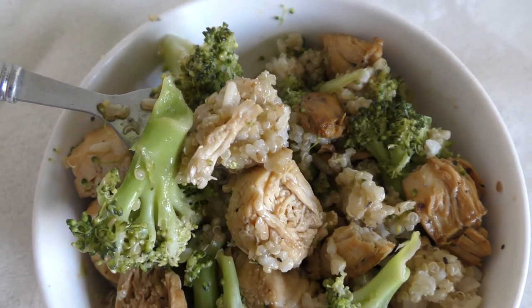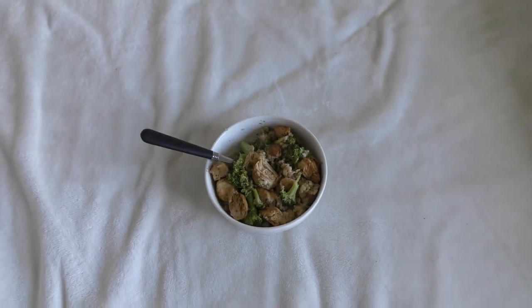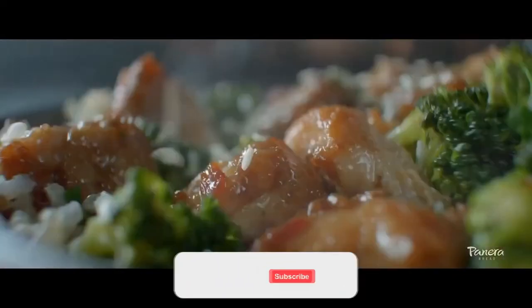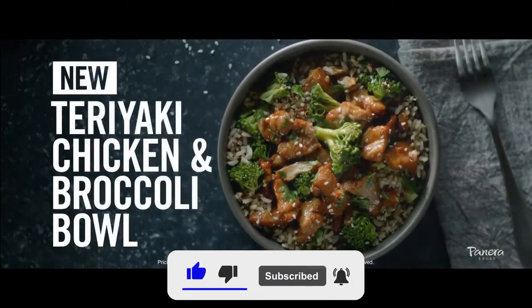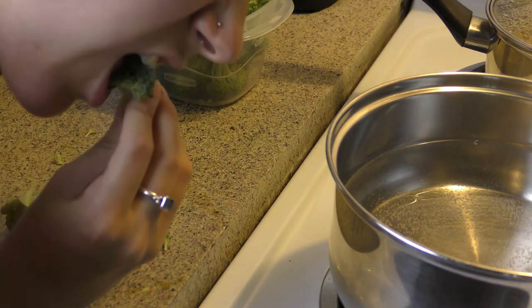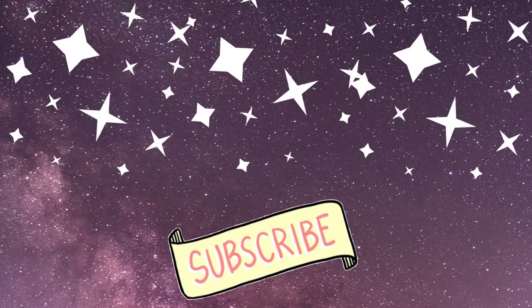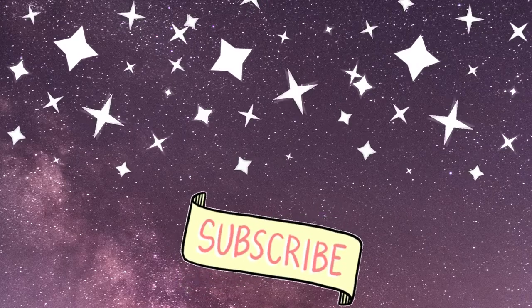Unlike Panera, where you only have one bowl, you can make multiple bowls of this, and it will last you a lot longer and definitely be cheaper in the long run than going to Panera. That is the end of today's recipe. If you enjoyed it, don't be shy — go ahead and leave a like, comment, or subscribe. I would greatly appreciate it. It would let me know you like this type of video and boost it in the algorithm so other people can see this recipe and learn how to make it. Thank you so much for watching, and until next time, have a beautiful day.